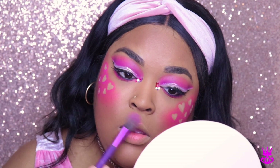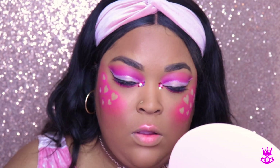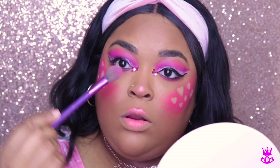Then I'm taking more of the Wet n Wild Dare to Soar blush, and because it's a shiny pink I can use it to highlight. So I'm just highlighting the bridge of my nose and my lips.